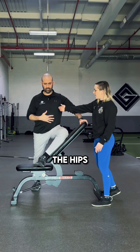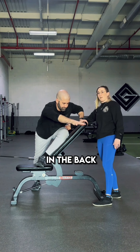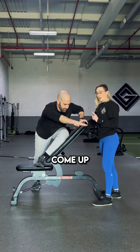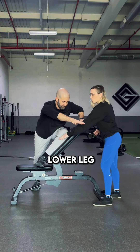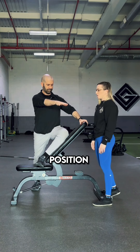Staying hinged at the hips, he is going to reach across and feel a stretch in the back of his hip. Then to come up, he is going to press his lower leg into the bench, and that's going to help propel him into an upright position.